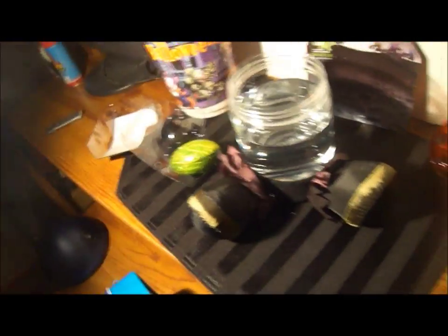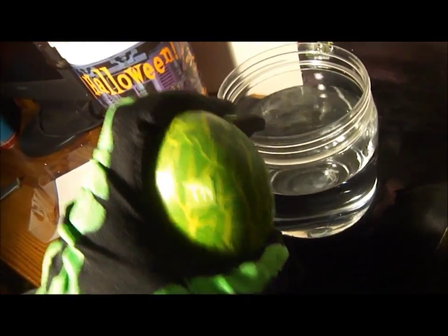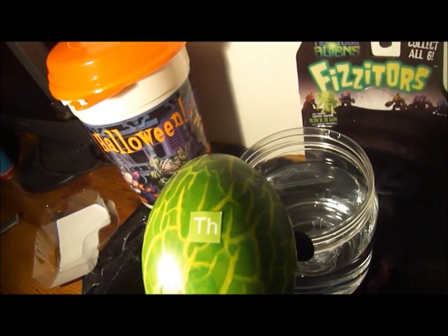Hmm, not sure — hot or cold water. The clarity of this should show us its fizzing capabilities.